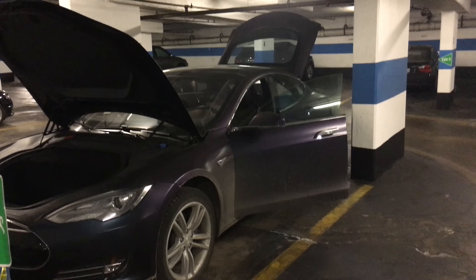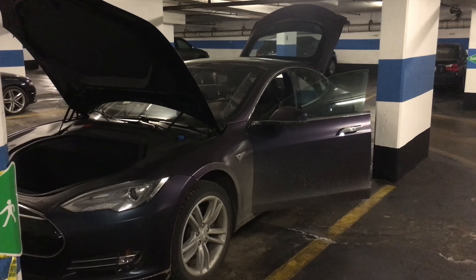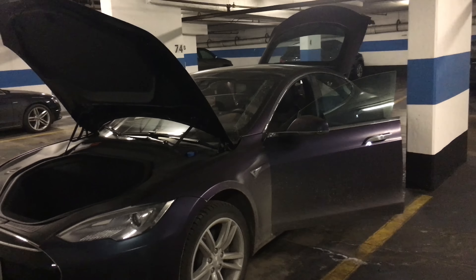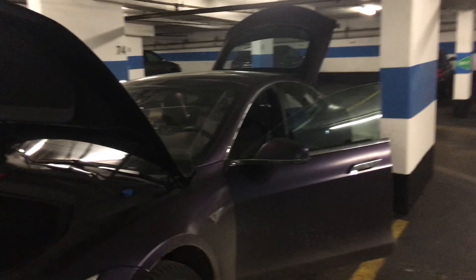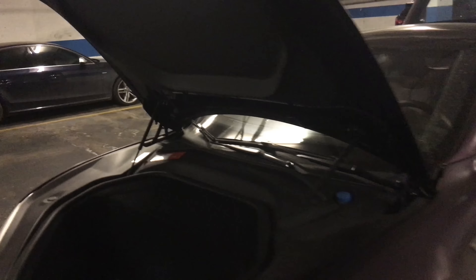You might be wondering why I have pretty much the entire car open — it's because I bought the Abstract Ocean ultralight LED kit. One thing that's not great about the Tesla Model S is the lighting in the front and in the trunk. The other lighting inside the car is not that bad, but I bought the entire kit with 13 bulbs that'll even replace the glove box.